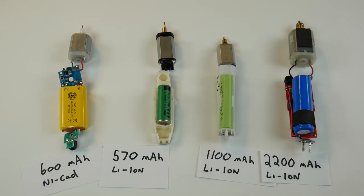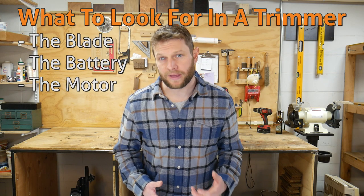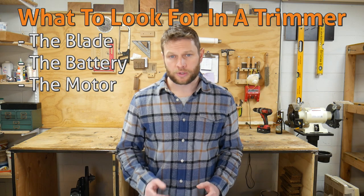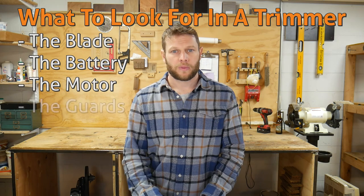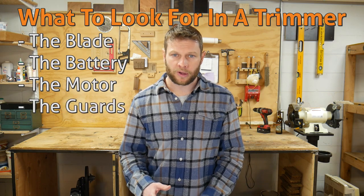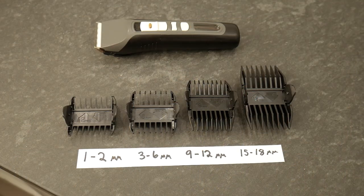Most listings won't state the battery size, but look for one over about 1,200 milliamp hours. Bigger motors are better, and since it can be hard to figure out how powerful a motor is, you can use battery size as a proxy for motor power. If you're going for the stubble look or trimming a lot of body hair, look for a trimmer with a range between one and three millimeters.